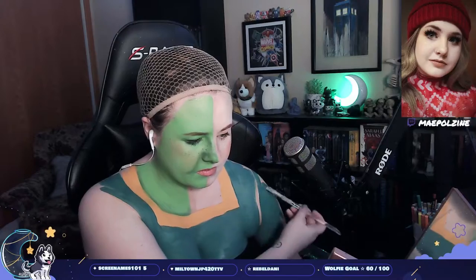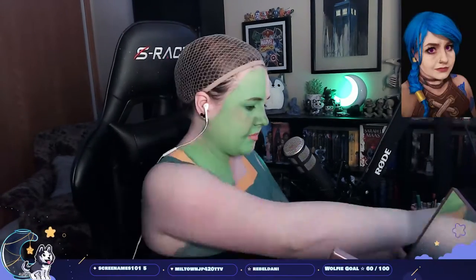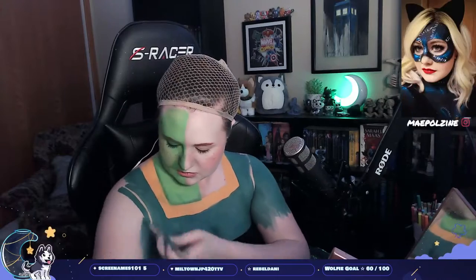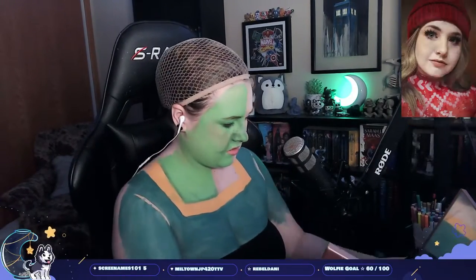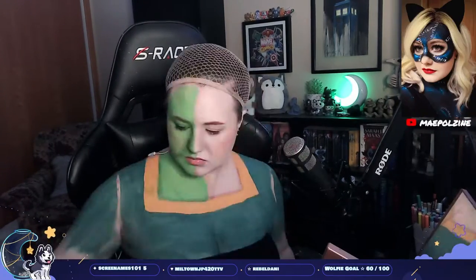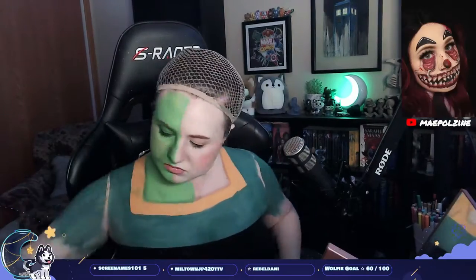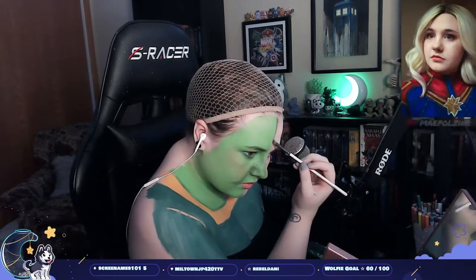Her dress is pretty much all just that one shade. I'm not going too in-depth on the green shading — making sure it's not completely smooth everywhere because there's going to be a lot of details over top of it, so I was fine with how it was sitting underneath. Then I'm going in with some brown eyeshadows to create some more depth between the dress and the skin.